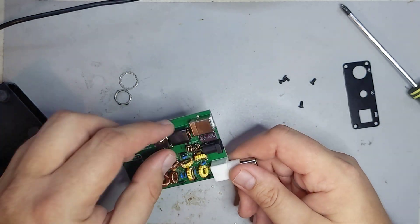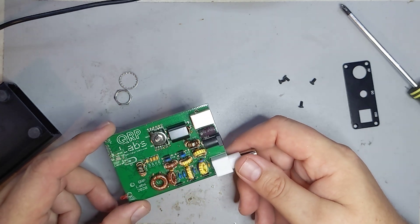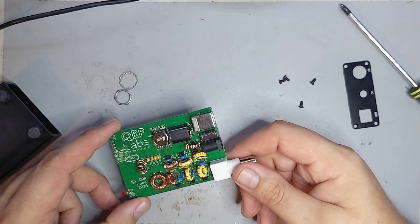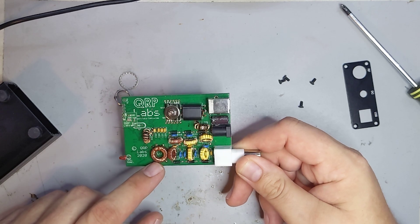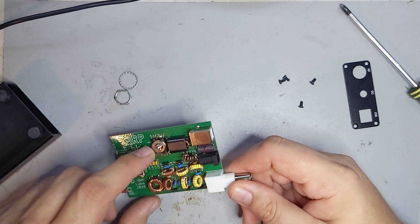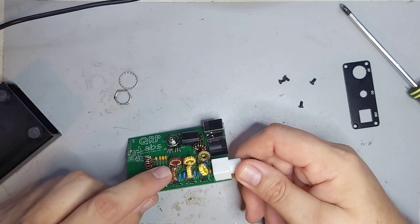I'll probably just take these inductors out and swap them into the other one, or I might rewind them. Probably easier to rewind them rather than try to fit them all — especially L12, that one's a little bit tricky. Actually, I probably won't do that now that I'm looking at it closer. Stuff happens.